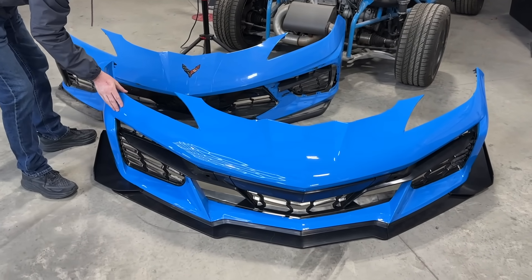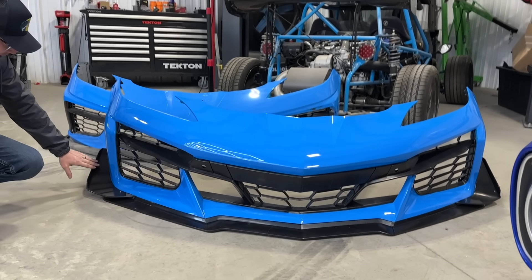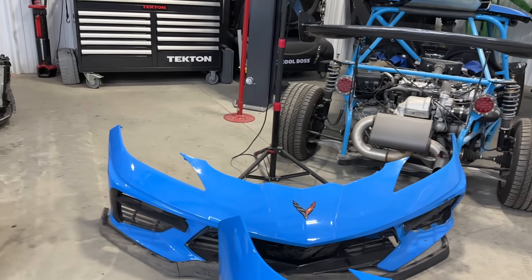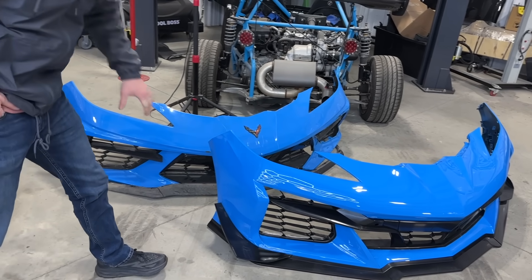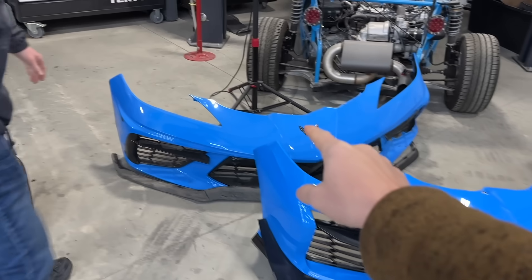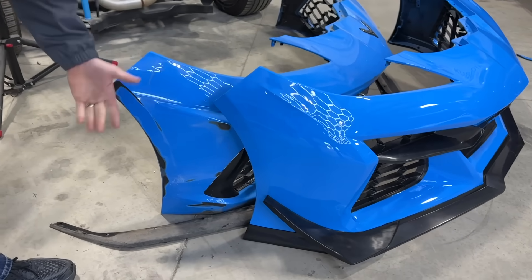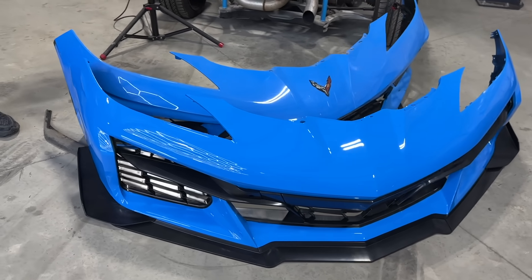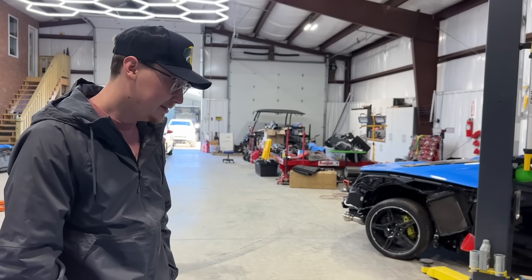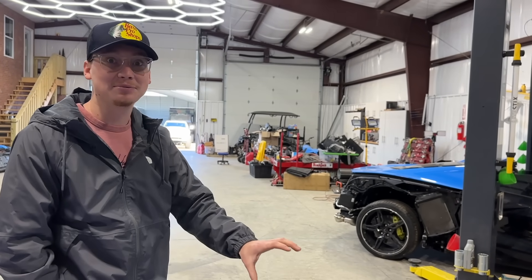Check out this completed Z06 conversion front bumper — thing is sick. This is definitely going to give that car a good facelift. Look how aggressive that looks, the lip looks super good. Compared to the old bumper, this is definitely a lot more aggressive — it's got the canards, the lip, the bigger vents. It's going to cool the car down and look amazing. The color looks almost perfect when you put them up next to each other. That paint covered amazing — nice thick paint. Once that stuff dries 100%, we can throw together that front end with this bumper. It's going to look insane.